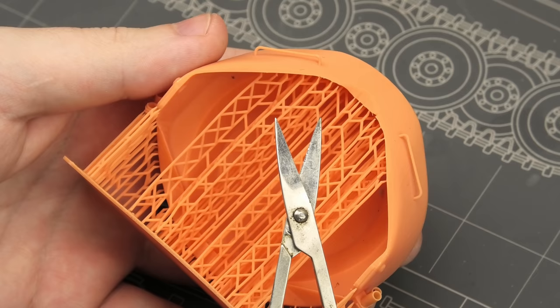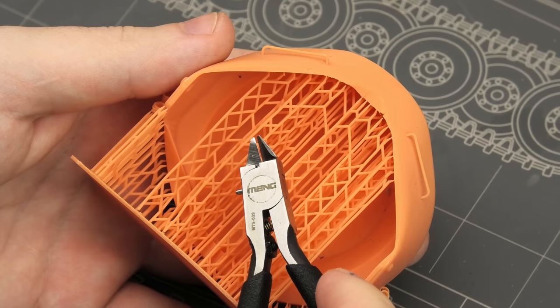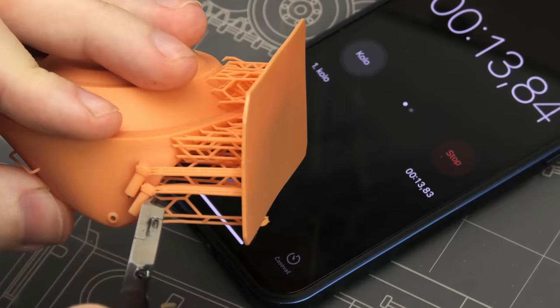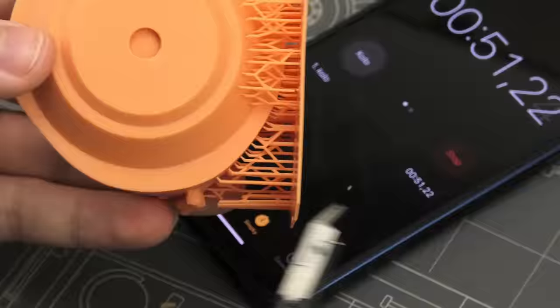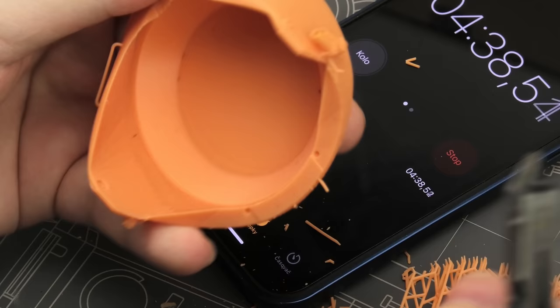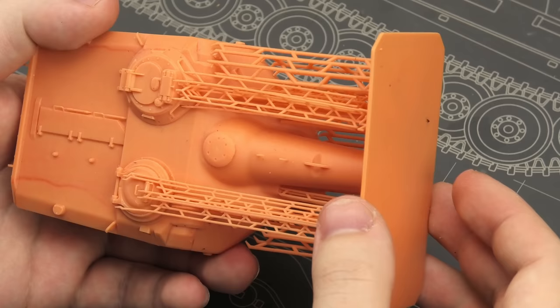The first construction step, so to say, is removing the scaffolding. I'm not gonna use scissors because I finally have a set of fancy sprue nippers. The process is pretty fast on these large parts, just as expected. They're sturdy enough, and even if you handle some of the supports with brute force, it's not gonna cause too much damage, especially in places that are gonna be hidden.